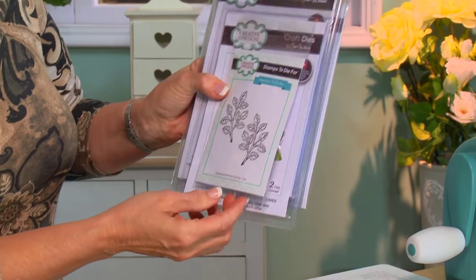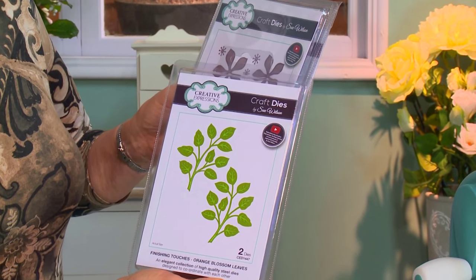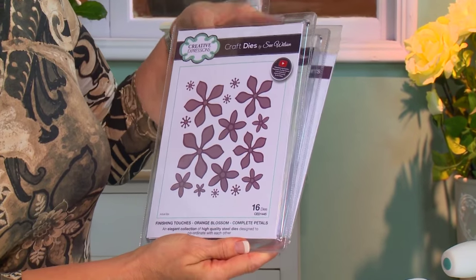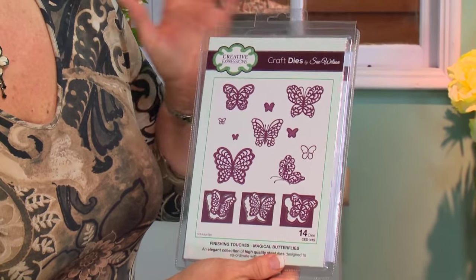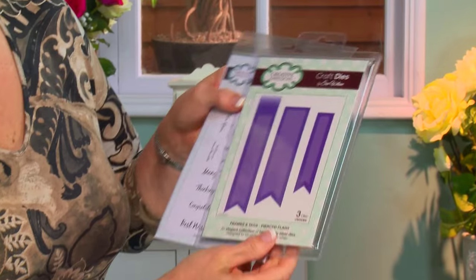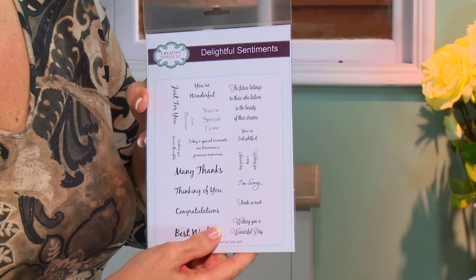I have the stamp for the orange blossom leaves and the matching die set. We will be using the complete petals on the orange blossoms as well as the butterfly from the magical butterfly set. And the sentiment will be cut out with our pierced flags.